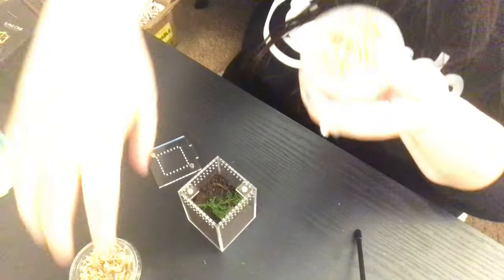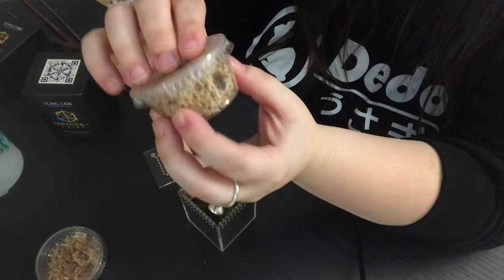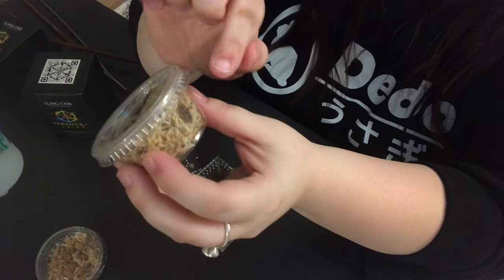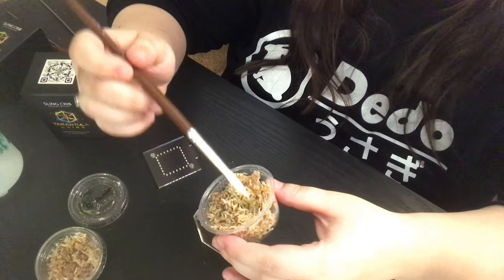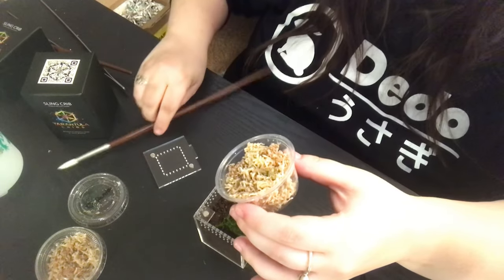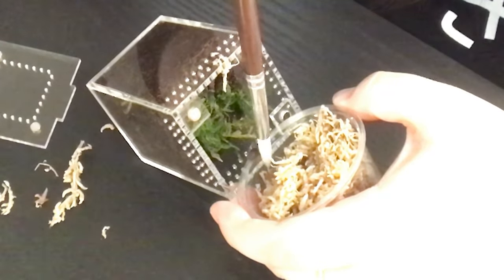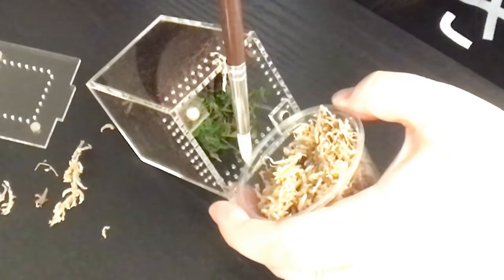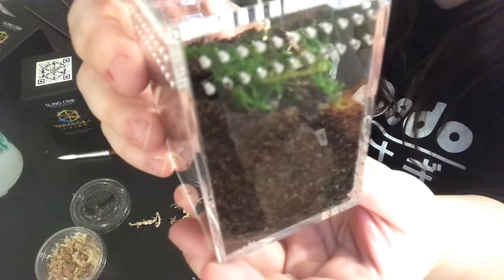We are going to do the Davus pentaloris first, mostly because it hasn't moved at all since I unboxed it — I'm a little concerned about that. Oh, there it goes! I pushed on it a tiny bit and he crawled up, so he's fine. I've never dealt with slings this tiny, so forgive me for being a little nervous. I just want to be absolutely sure I don't hurt it trying to move the moss. There we go — he's already in there, finding his place underneath the moss.